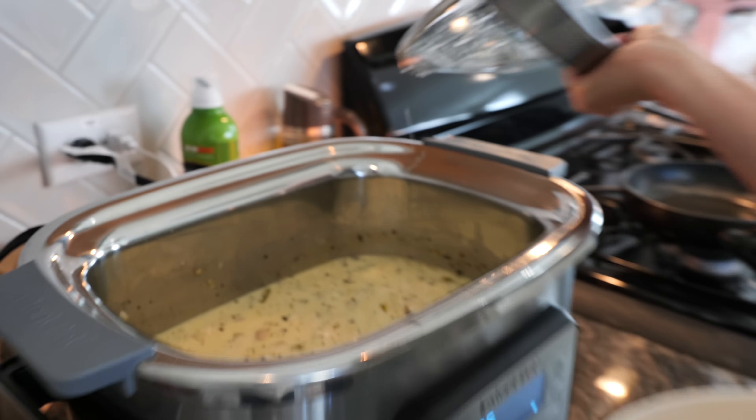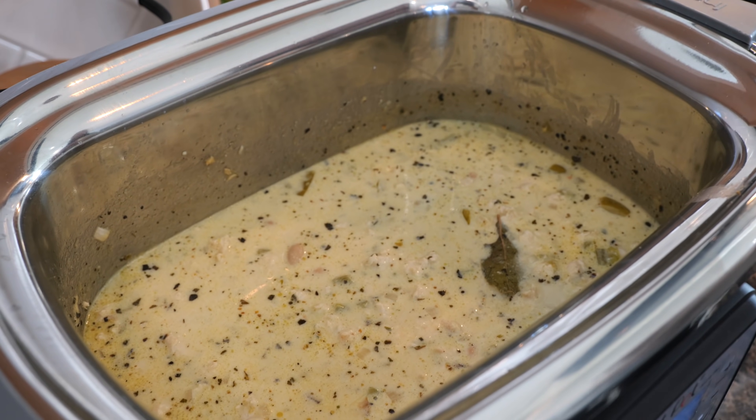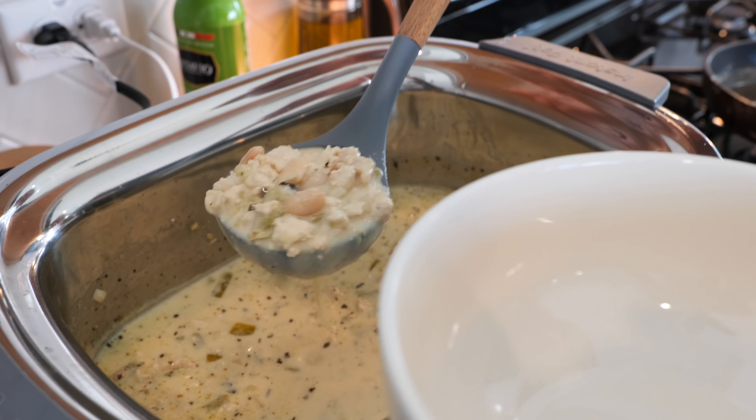Our chili is ready. Let's pour ourselves a big, big bowl.